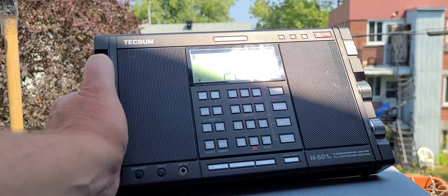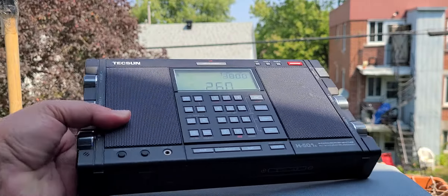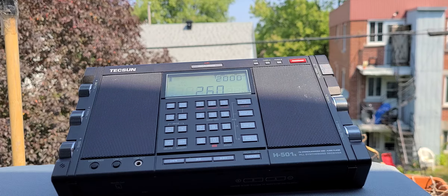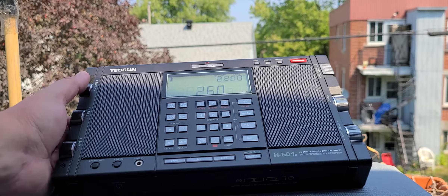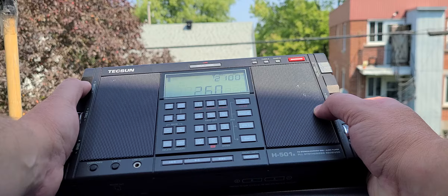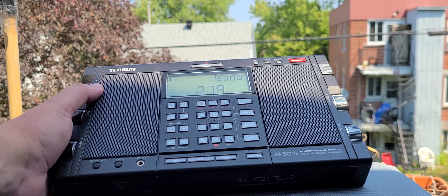There's one on 260 kHz. This is UFX — this one I can hear even in the daytime, the same one I heard last night. 260 kHz, and that's Félix de Valois.